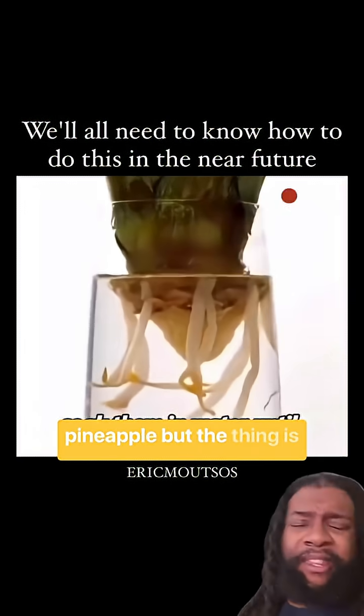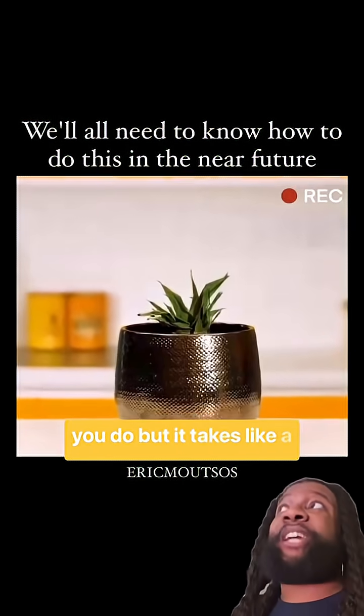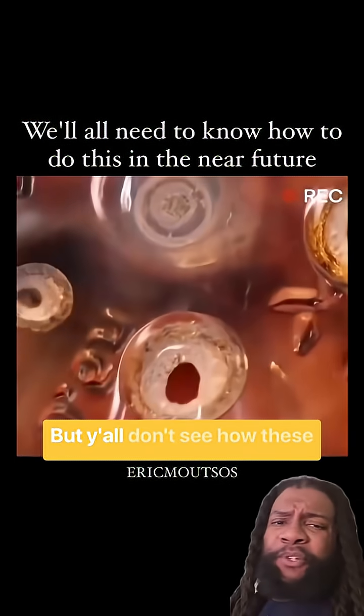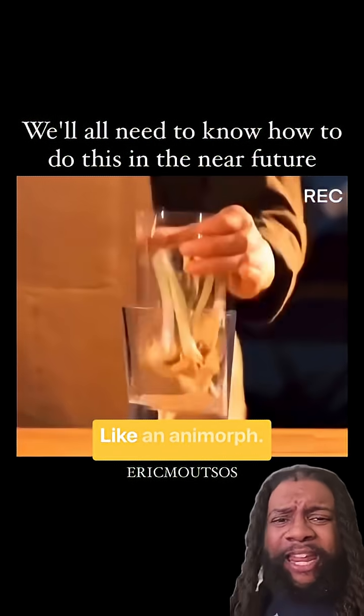This you can do with a pineapple, but those roots don't look like that when you actually do it. It takes a long time unless you're in Hawaii or a similar climate to get an actual ripe pineapple. But y'all don't see how these hands are looking? Like an alien or something — like an anamorph.